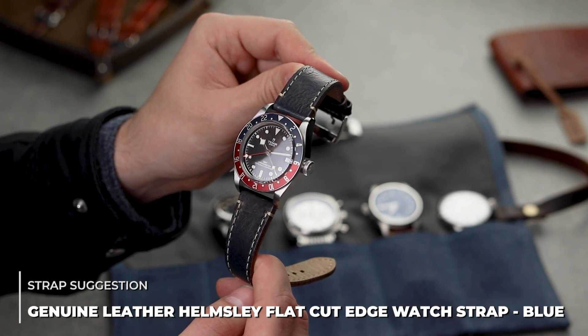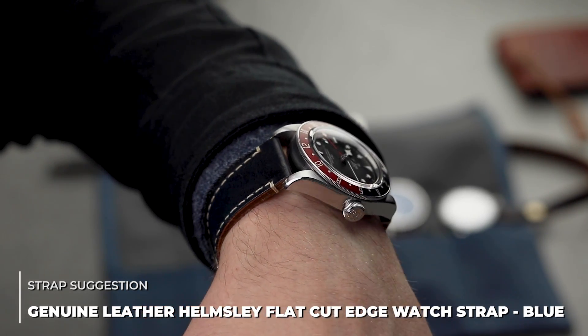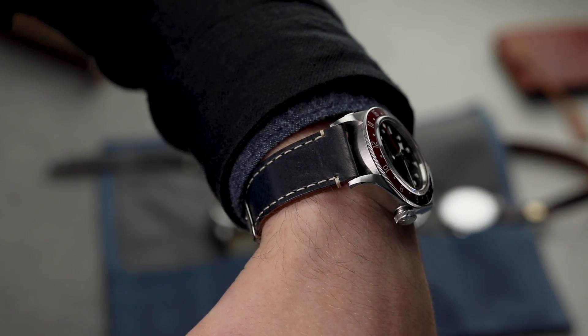Finally, we have the blue Helmsley from our Gakota range. This strap is a pretty great match to the blue on the bezel. The thickness is around 4mm, so perfect for the case of the Tudor. The continuous stitching picks up on the details of the dial extremely well, and the combo has helped massively because of how comfortable the strap is.